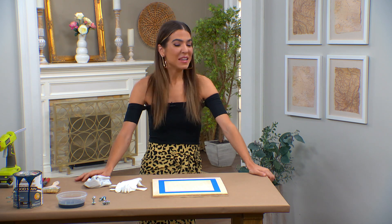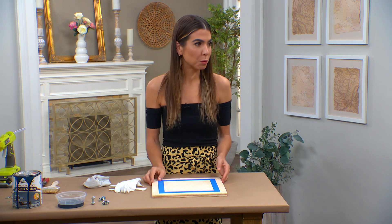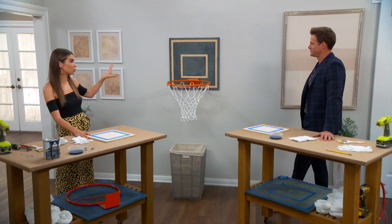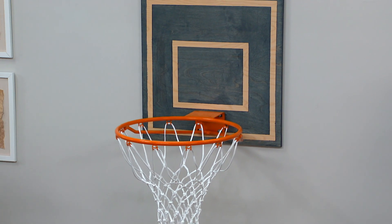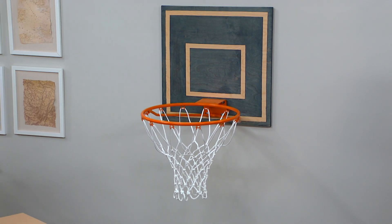First, the backboard. You're going to get some one-inch plywood. The good news is that this size — 24 by 24 — is available pre-cut, which means no power tools are necessary. You can actually buy this wood as is.